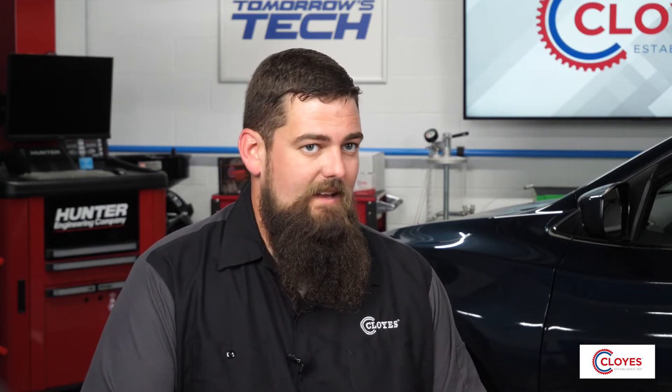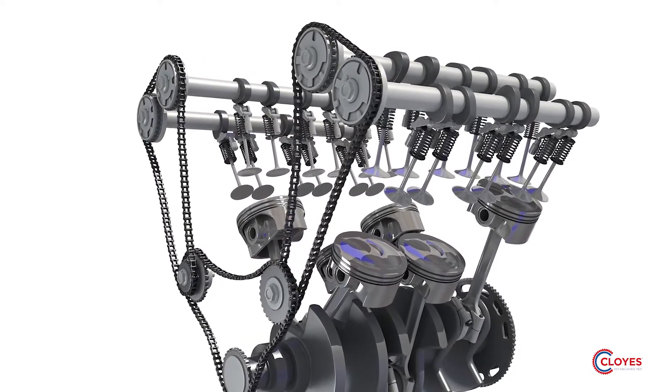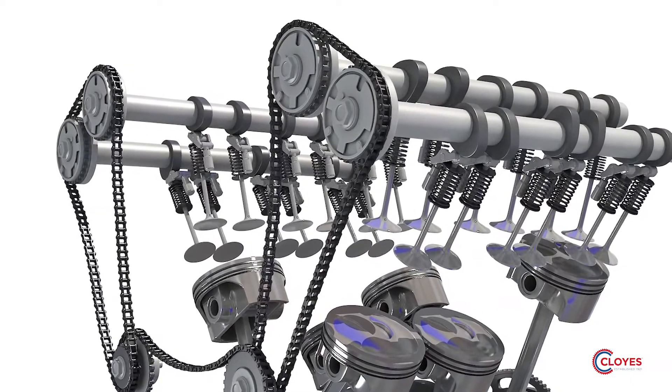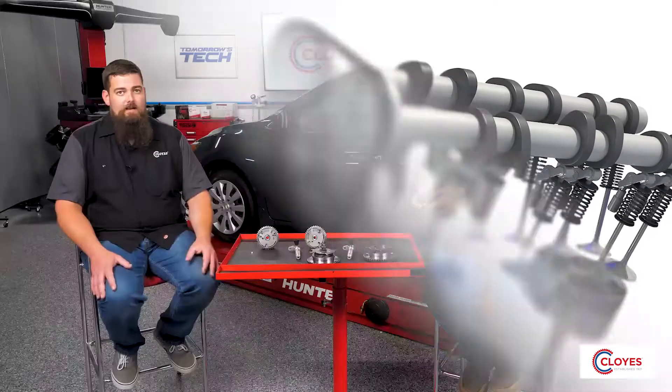The phaser has two main parts: a rotor and a stator. The stator is connected to the timing chain, and the rotor is connected to the camshaft itself. The two components together form oil chambers that allow the adjustable range of motion. These chambers are charged and discharged utilizing oil ports fed by the oil control valves.